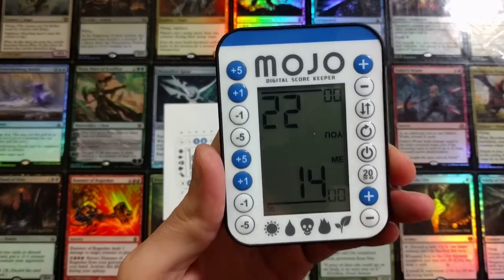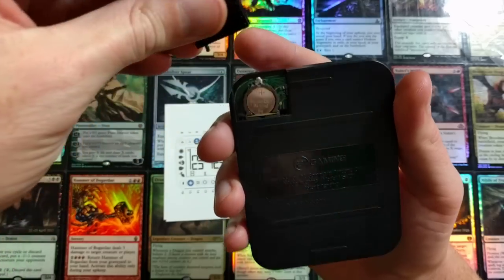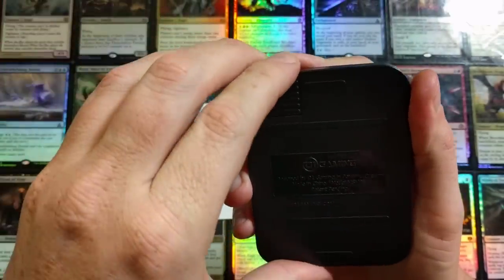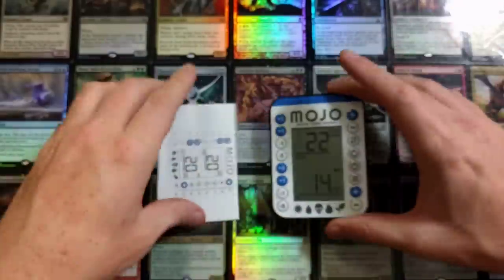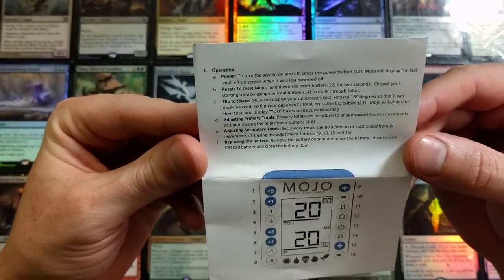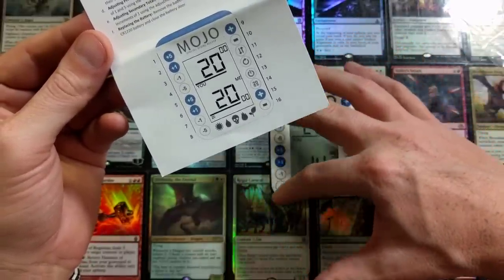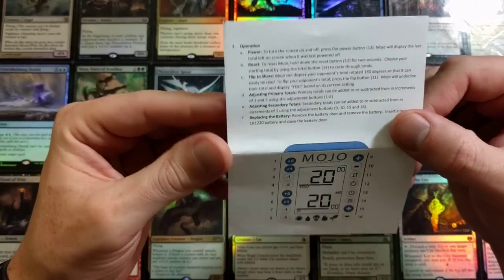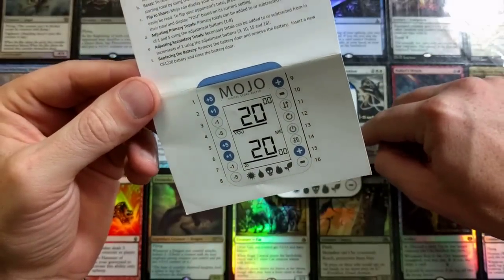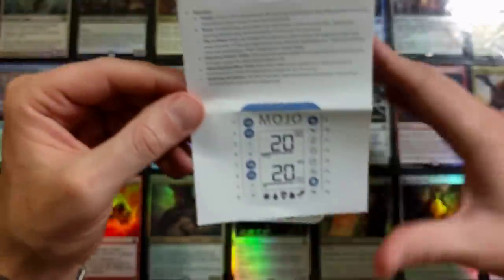There's the battery right there - it takes a lithium cell. Let's flip this back around and take a look at the instructions. Operation - how easy to use. Power: to turn the screen on and off, press button 13. Reset: to reset the Mojo, hold down the reset button - that's button 12. Bam, we just reset everything. See how easy that was? Very simple.